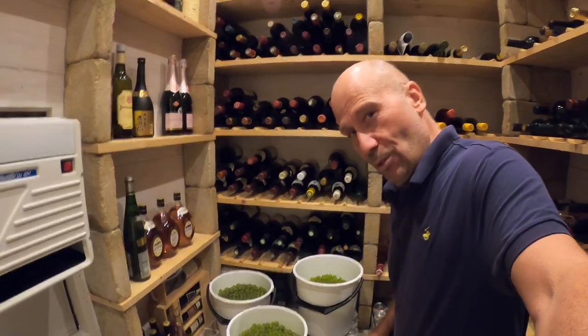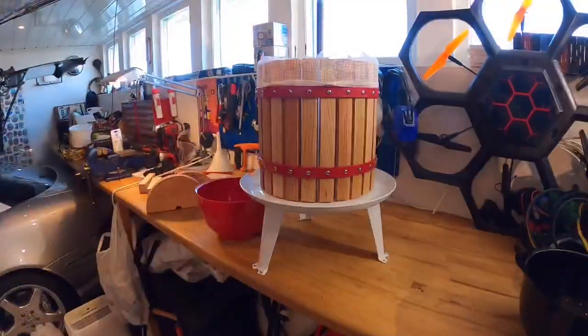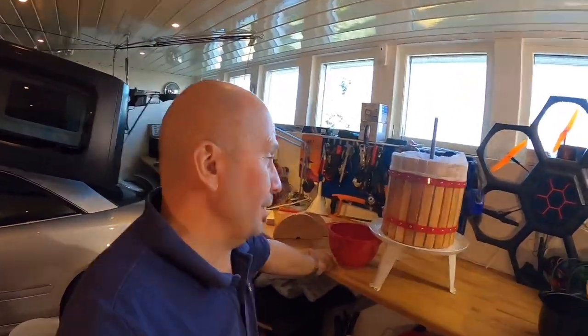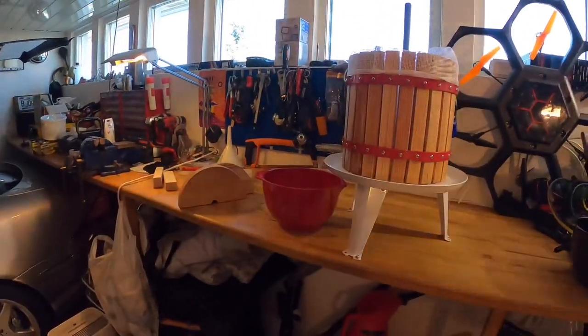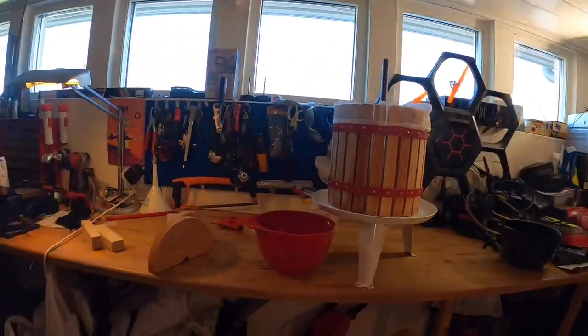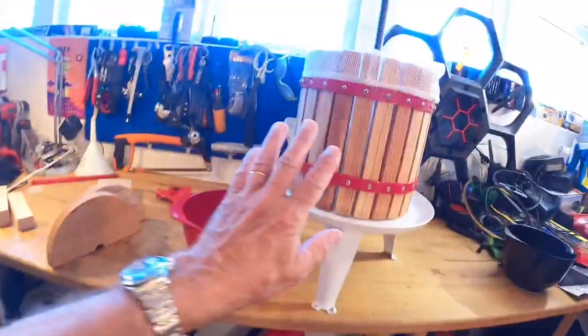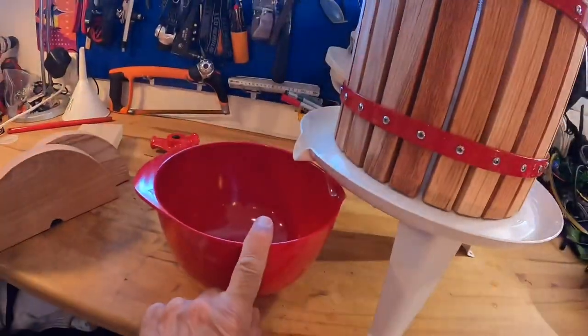It will be around 20 bottles of wine. In the garage I have some space to work, Wheeler Dealers on the TV — which is my favorite program — and the right temperature. I bought this press because it's always nice to work with good equipment. It wasn't much money, at least much less than the value of 20 bottles of wine, and I'll use it later for pressing apples too. Now the equipment is sterilized and I'm going to pour the grapes into the press and see what comes out.